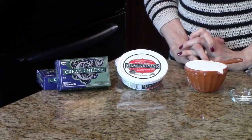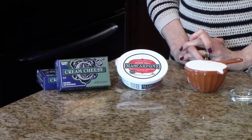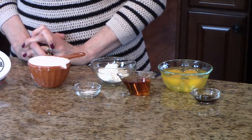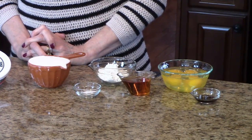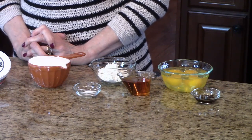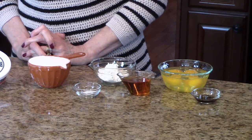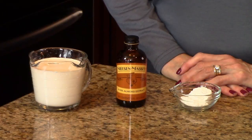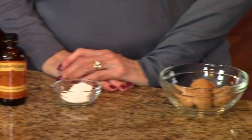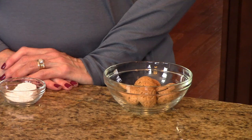You'll also need granulated sugar and melted butter. For the filling, you're going to need cream cheese, mascarpone cheese, granulated sugar, all-purpose flour, salt, amaretto liqueur, eggs, and vanilla paste. If you don't have vanilla paste, you can use vanilla extract. For the whipped cream topping, you need some heavy whipping cream, almond extract, some powdered sugar, and for garnish, I'm going to crush some Amaretto cookies.